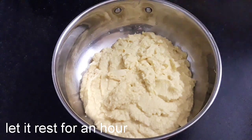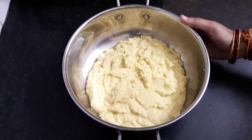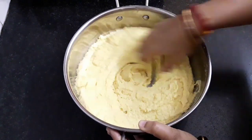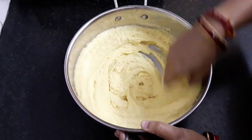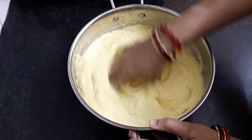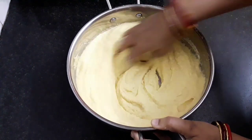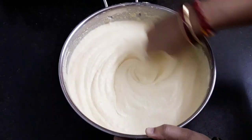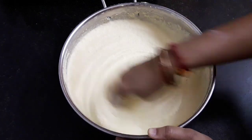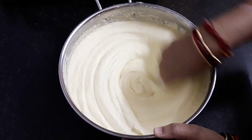Now cover it with a lid and keep it to rest for 1 hour. After an hour, using your hand beat the mixture continuously for 12 to 15 minutes in one direction only. After 5 minutes you can see a change in its color and consistency — continue for another 7 to 8 minutes. After 13 minutes you can observe the color has changed from yellow to green. It has become fluffy and light, and its quantity has also increased. It is ready.